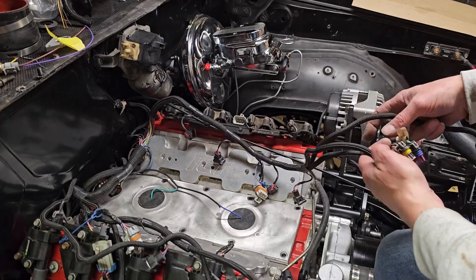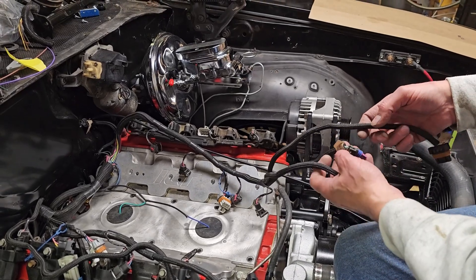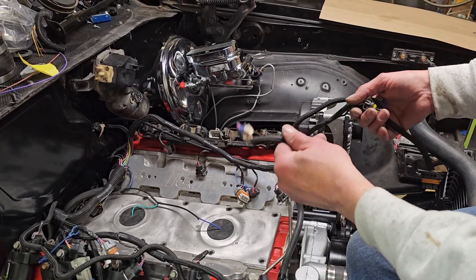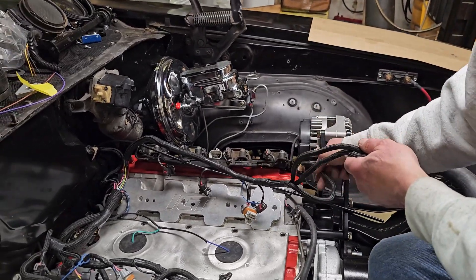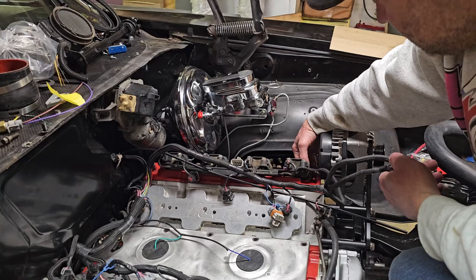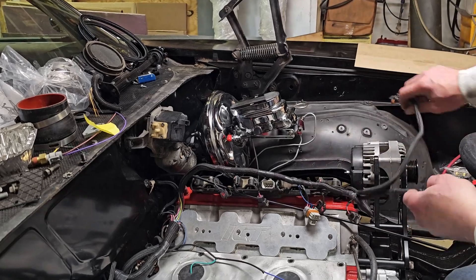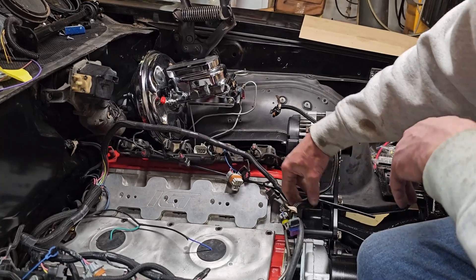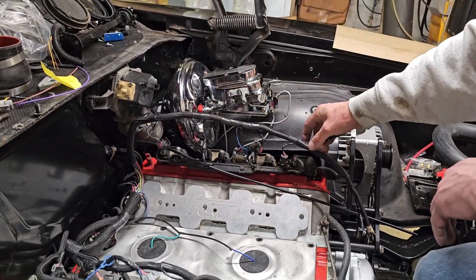This setup is running a cable-driven throttle body, so it doesn't have drive-by-wire. It has an IAC valve, a throttle position sensor, and a water temperature sensor. That water temperature sensor goes behind the head right here, next to number one spark plug wire, and plugs in right here. The alternator plugs in right here; your throttle position sensor and IAC valve are right here.